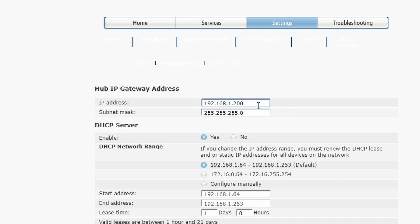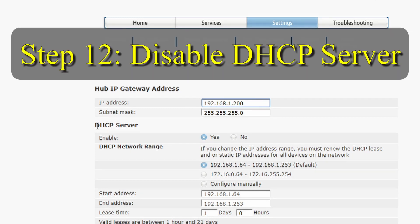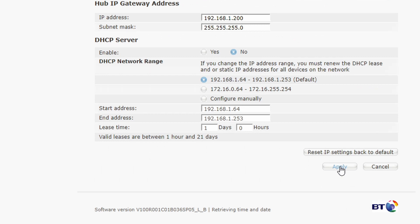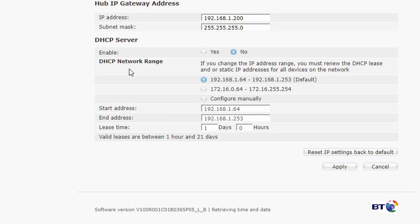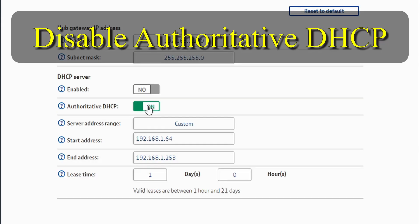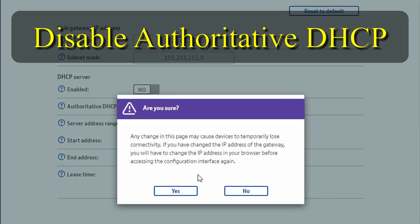Now change the DHCP server from Enabled to No and click Apply. This time you won't have to wait too long. If you have something like 'Authoritative DHCP' you also need to set that to Off or No.